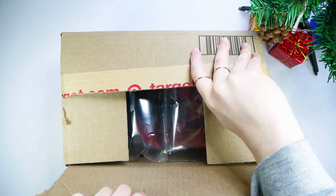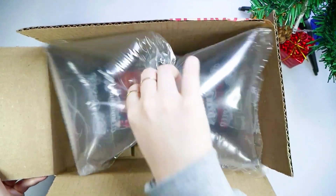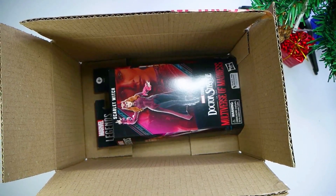Okay, look at that. We already have some nice packaging going on, so that's good. Let's take it out — and there she is in all her evil-ish glory. Really cool box.